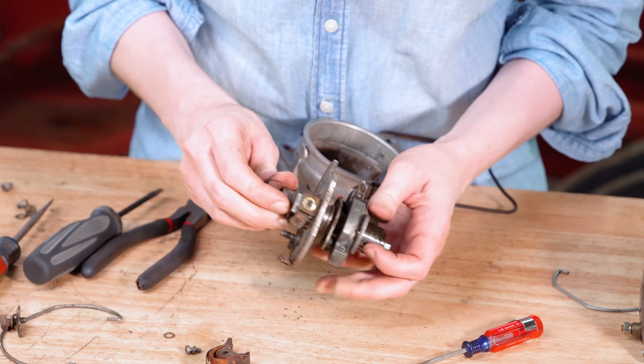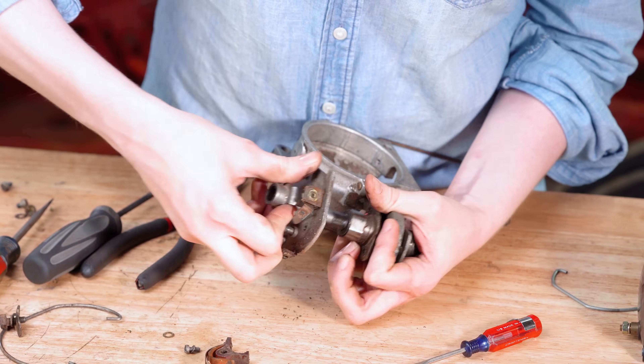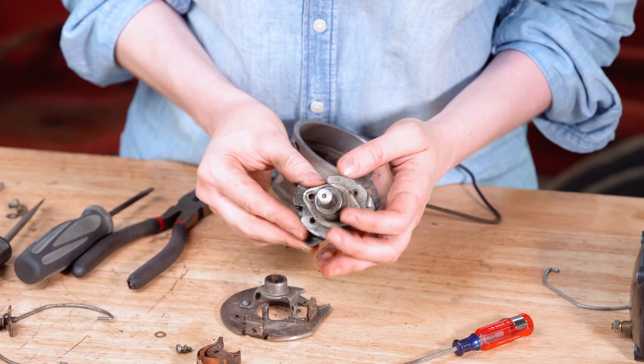Let me see all the weights inside. Let me get the plate off the top. We're going to clean this all up before we reassemble.